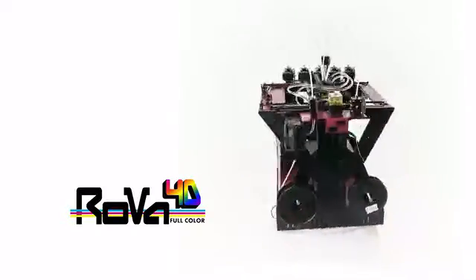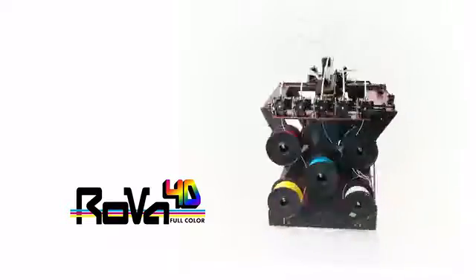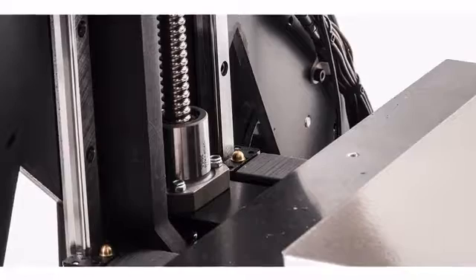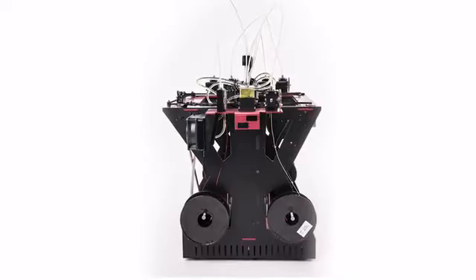The Rova 4D is an improvement in every way. It has a 12x12x12 inch build volume, aerospace grade aluminum frame, THK profiled bearings, Zed ball screw, and dedicated dissolvable support and flexible filament extruders.